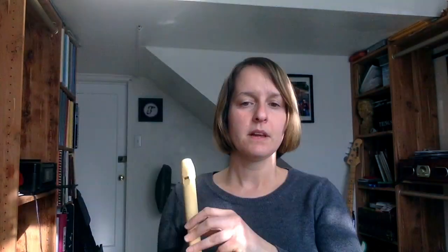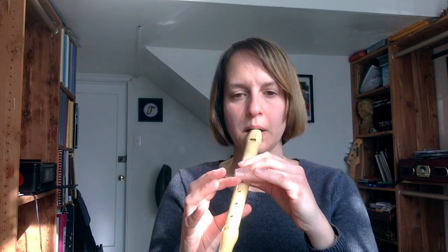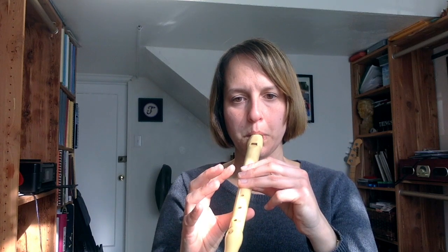I'm going to say it again and then play it again — one more time, in time. One, two — C, F, F, F, F, A, F, F, G, G, G, G, B flat, G, A, B flat, C, C, B flat, A, A, G, F, G. Then I'll play it slower. One, two.